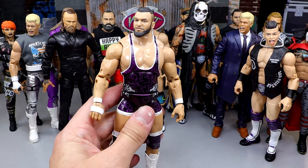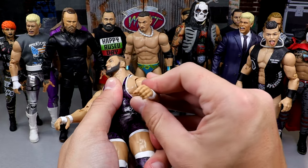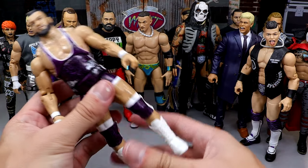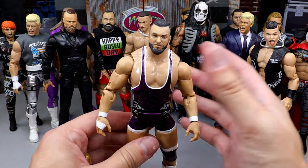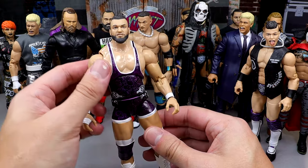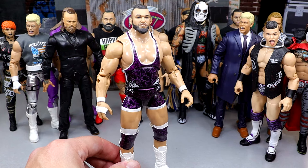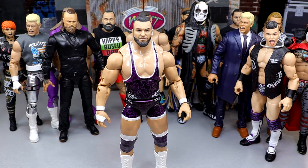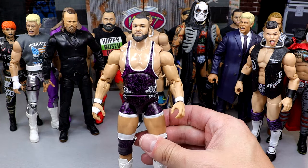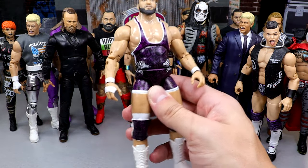Next up we have Wardlow. You wouldn't think he could really pose around that great, and I really wish he had butterfly joints. I've been trying to figure out a formula to make him a Supreme or Ultimate Edition but still can't. I love all his figures — the Unmatched Series 2, Unrivaled 10, Unrivaled 13, and the Walmart Exclusive. Any Wardlow figure is a damn good one. My favorite attire is probably the Walmart Exclusive.